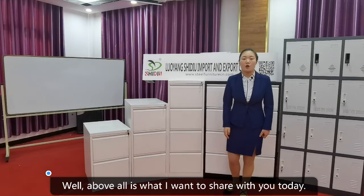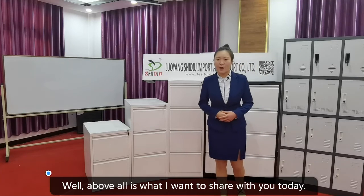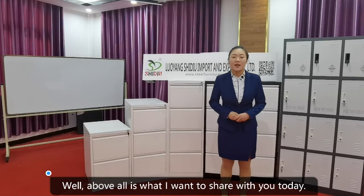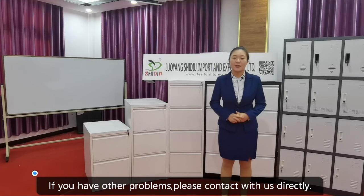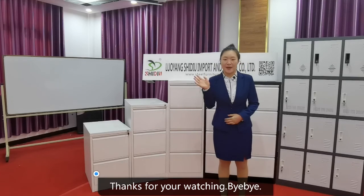That's all I wanted to share with you today. If you have any other questions, please contact us directly. Thanks for watching. Bye-bye.